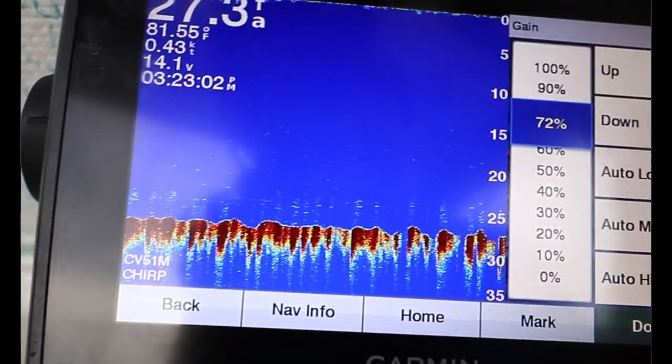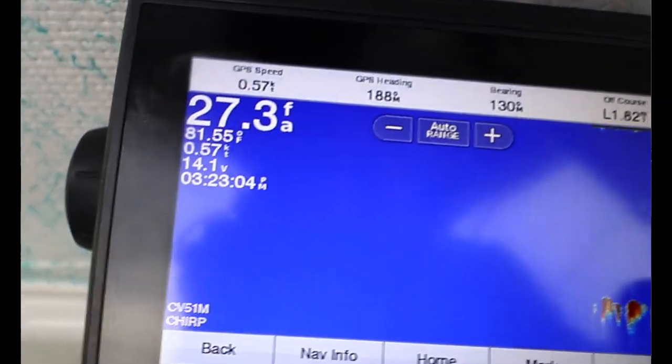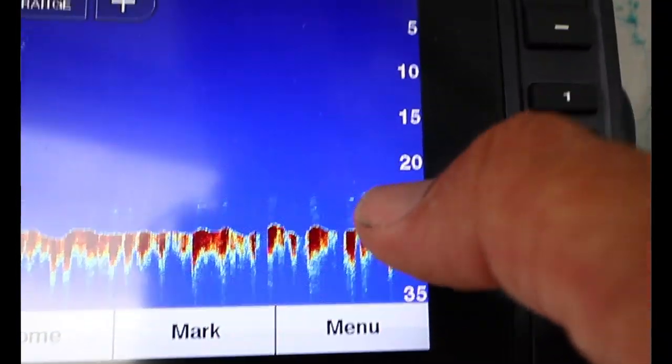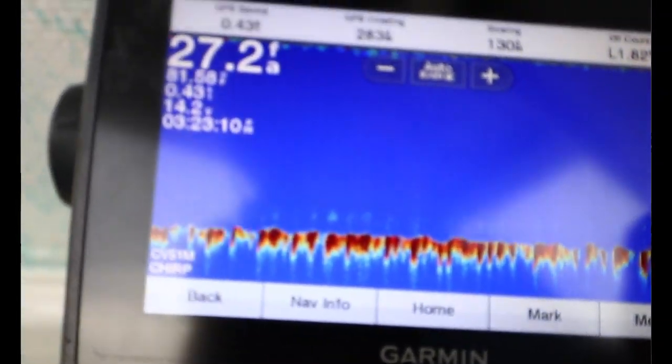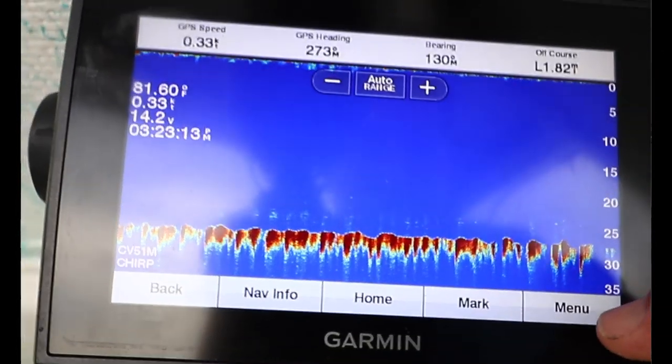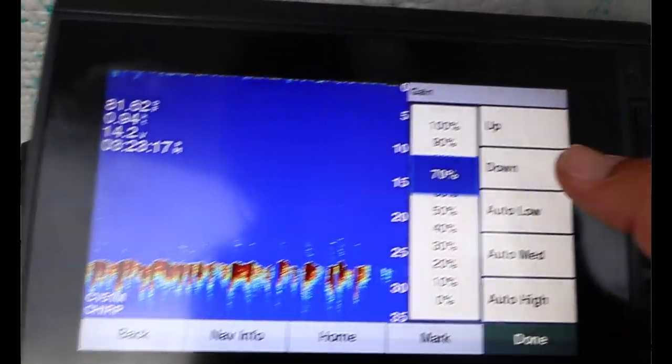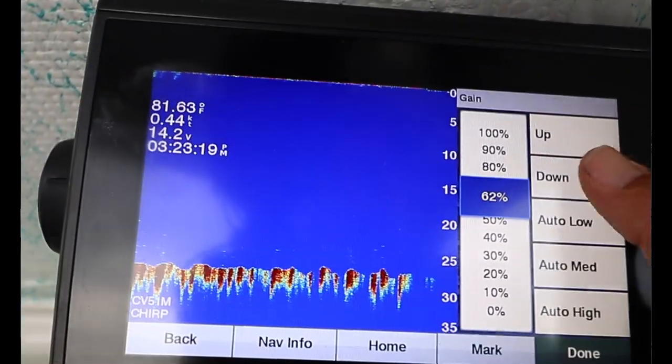For me, 72 to 70 works. Back off the noise and you get a little noise but you can still see the fish — there's probably fish down there right over there. That's the best way to set it up. When I'm trolling, I can't put my gain that high because it gets too much noise, so I bring it down a lot more to about 62. Everybody's going to be different, and you're just going to have to set it up for what works best for you and your fish finder.